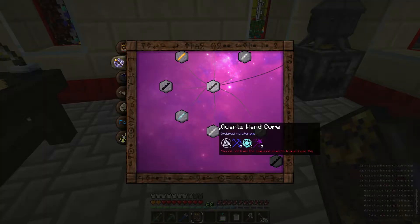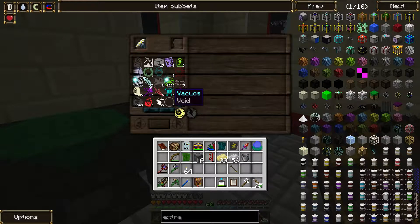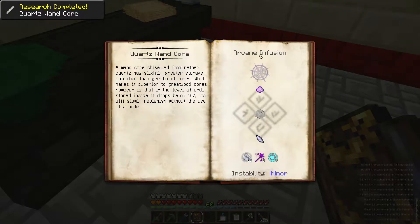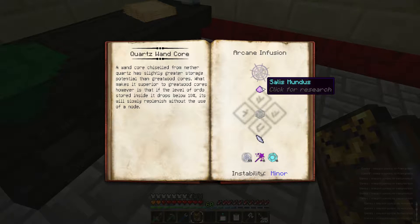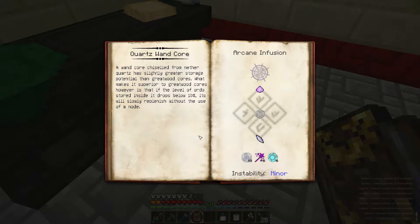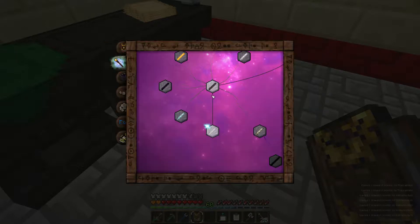And magic - tell me I have the items already. Thank god, done. Oh lovely, another Salus Mundus - that's what I need. Below 10%. Great wood cores - and if it's made of great wood, double the storage, 50 of each type.